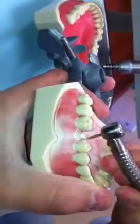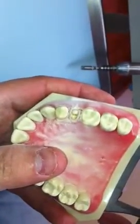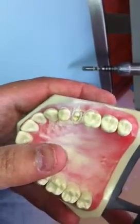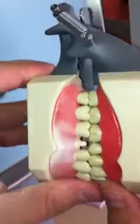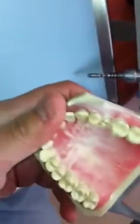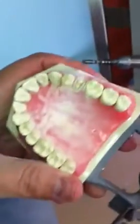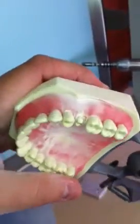There we go — one millimeter margins all around, two millimeters occlusal clearance. We go from the chamfer prep to a shoulder prep.